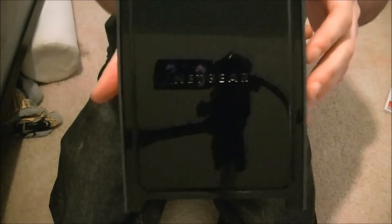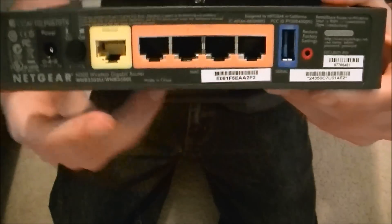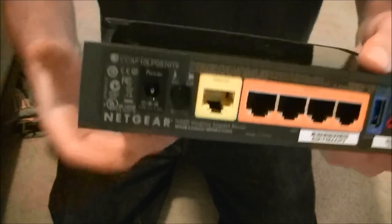On the back you've got your internet cable port, four ethernet ports, a USB connection, and then you plug your power in right there.